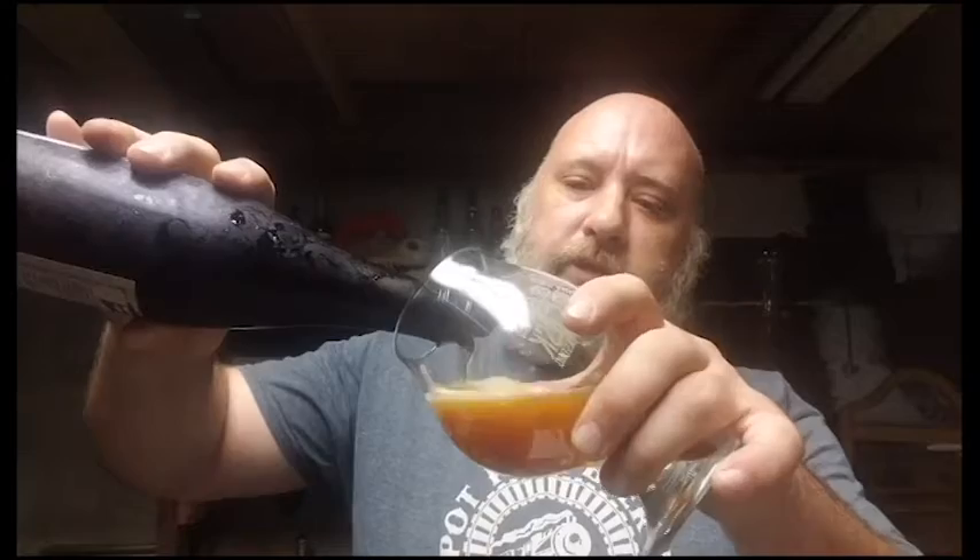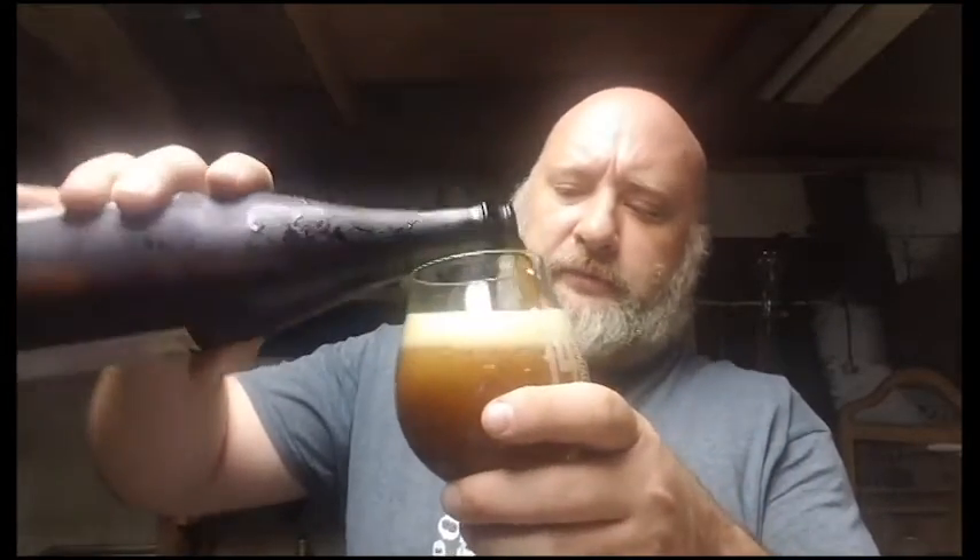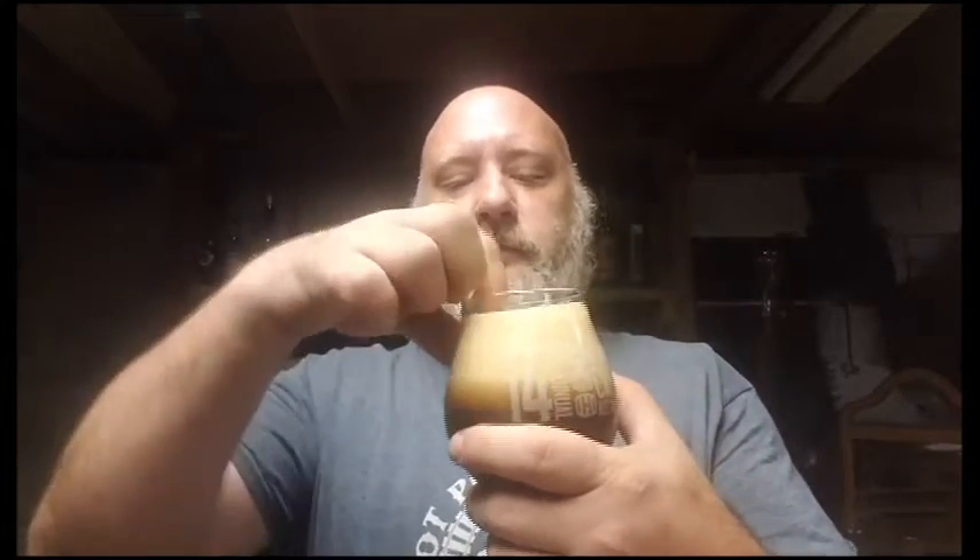I'm using a snifter style, almost a tulip. I like these glasses for aromatic beers. I have poured that kind of hard — I have a tendency to do that — but that's okay. If you watch my videos, you know I like a good head on my beer.